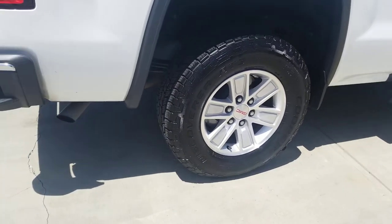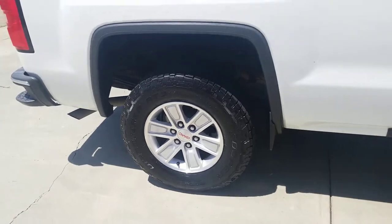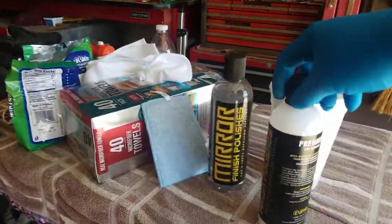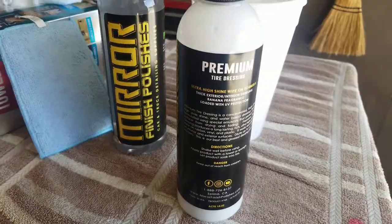Some of you will like that glossy finish. It's a good local product right here in Central Valley, California — Selma, California to be specific. Mirror Finish Polishes Premium Tire Dressing. If you don't like it glossy, knock it down with a rag or dilute it. I would dilute this 2 to 1 — it's too wet for me. But it's a quality product; as far as I can tell, it went on smooth, it smells great, and Gino's a great guy. Give Mirror Finish Polishes a look, check out his tire dressing, and give Christopher or Gino a call to see what they can do for you. Thanks for watching.